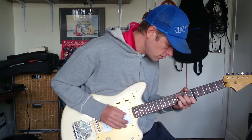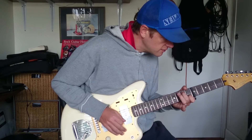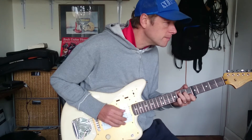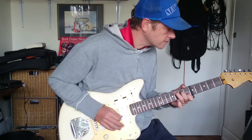And then you need to come up in order to come down — down. So: down, up, down, up, up, down, up. So it goes...